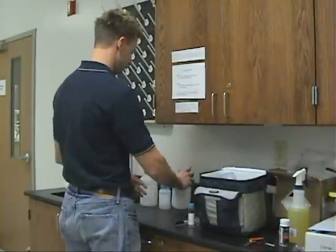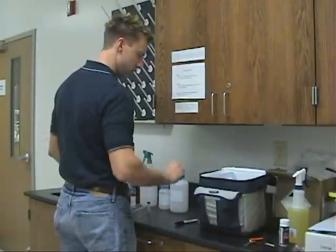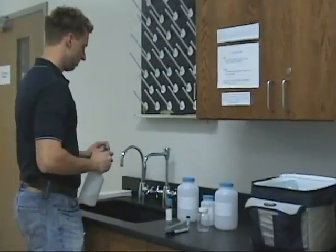Choose a non-leaking tap that has separate hot and cold handles. Swivel faucets, hoses, and drinking fountains are not recommended. Remove the aerator or screen from the faucet before sampling.